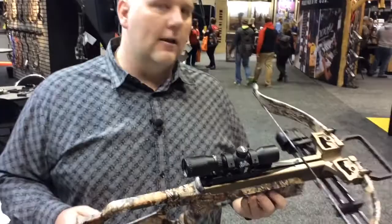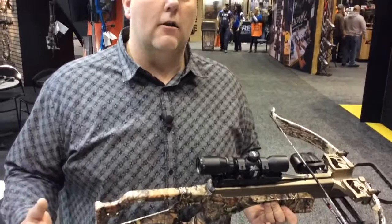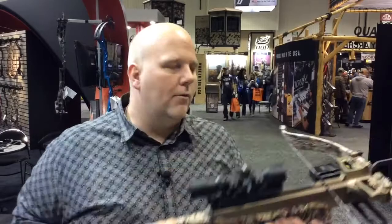This crossbow came out in late 2017, but it's going to be a 2018 issue. This is the Micro 308 Short. It's a very compact, much easier to cock crossbow — just a very short distance to pull it. The nice thing about this is you've got a small frame hunter. Maybe it's a youth hunter, or maybe a lady, or even a smaller stature gentleman. Just a nice compact shooting platform here in the 308 Short.